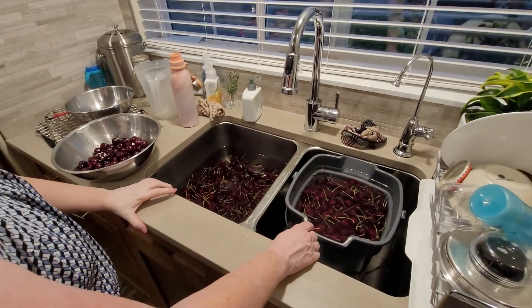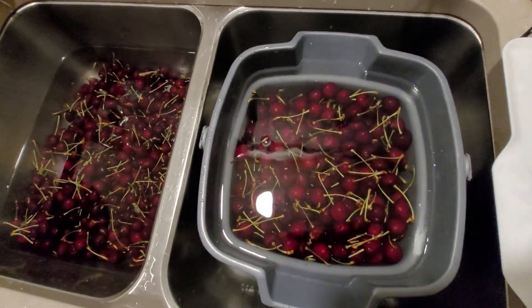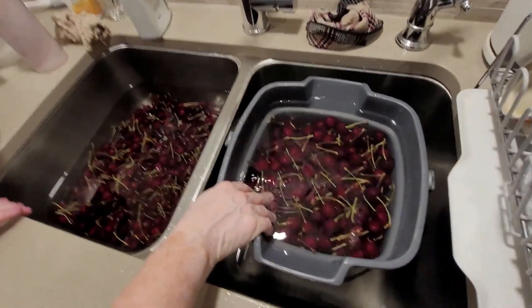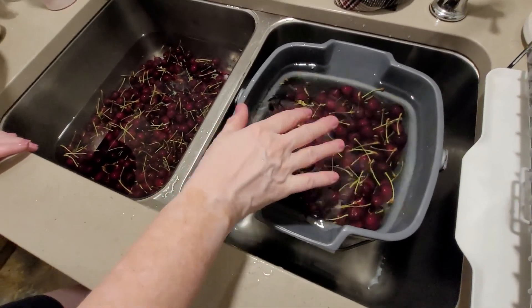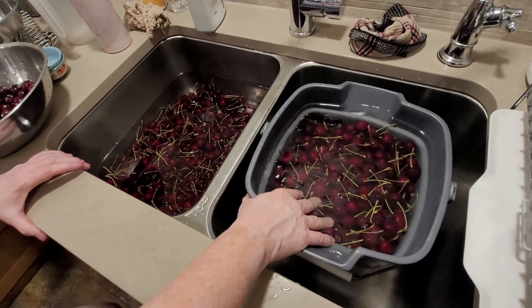For your fruit, especially anything where you're going to keep the skin on when you can it, you want to make sure you soak it first. This is a pail of cold water with a cup of white vinegar. Soak for at least 15 minutes.